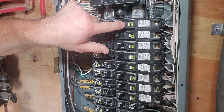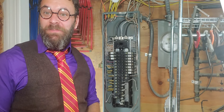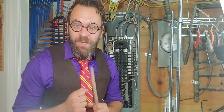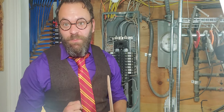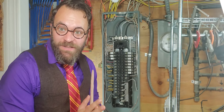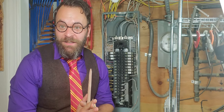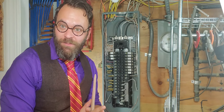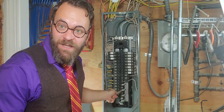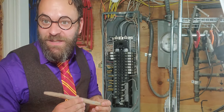Alright everybody, that was it — we talked about the fun fundamentals of the electric panel. Please understand there's a lot more information we simplified and didn't go over everything — hopefully we can get into that in another video. As a side point, please understand that everything we did today was extraordinarily dangerous — joking aside, if you're not a trained professional, please do not remove the cover of the electric panel. All the electrical and metal components in here are very, very dangerous.